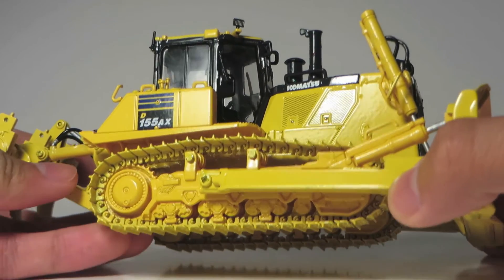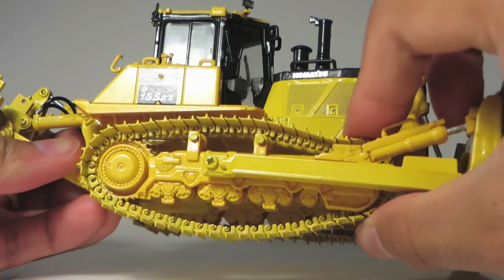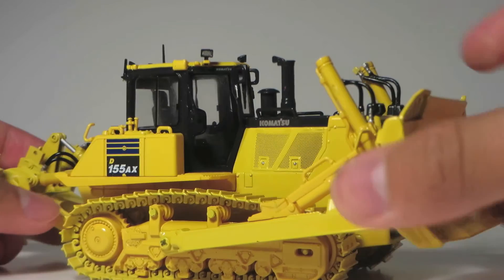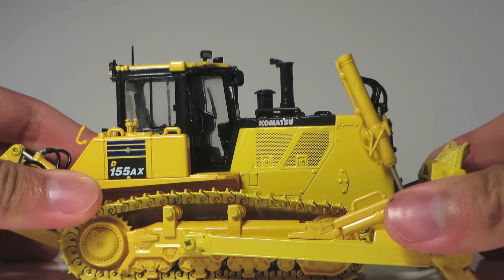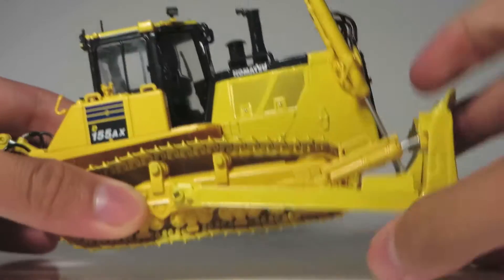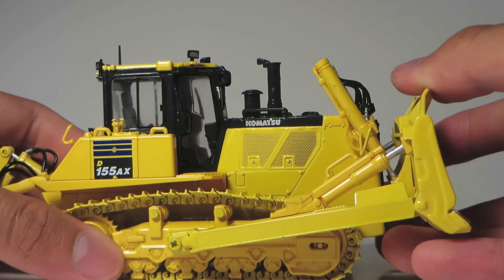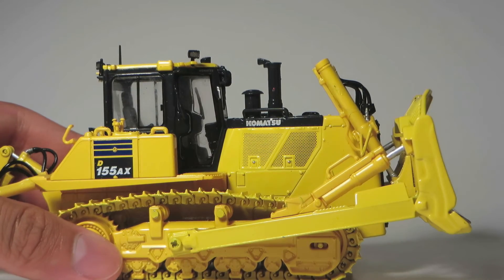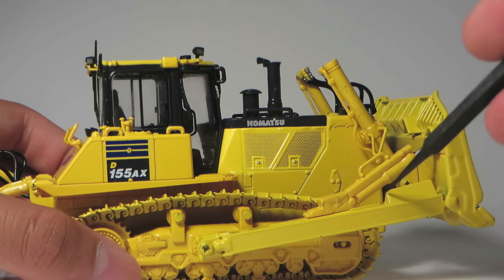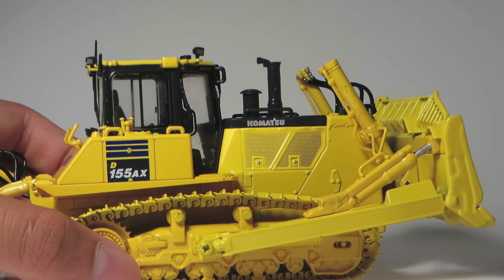Starting with the functionality of the dozer: the tracks are of the standard hook and loop variety and are spring tensioned. The top carrier rollers actually move as well. The blade is able to lift to a decent extent and can lower, although it cannot lower too much below grade level. The cylinders are stiff enough to hold the blade in any position. Unfortunately the blade cannot angle, as it is all cast into one main piece, and the cylinders that would operate the blade tilt on the real machine are solid pieces of resin that do not function.